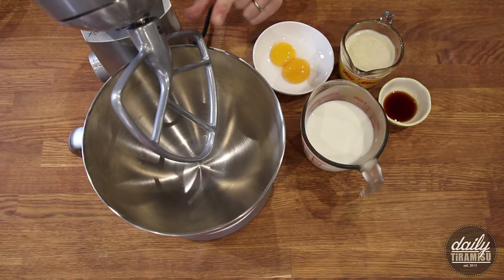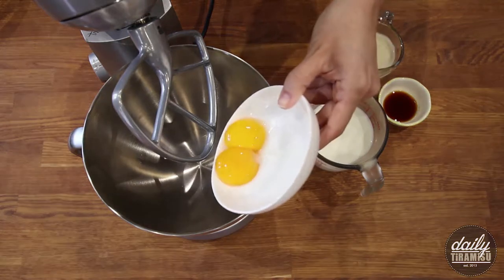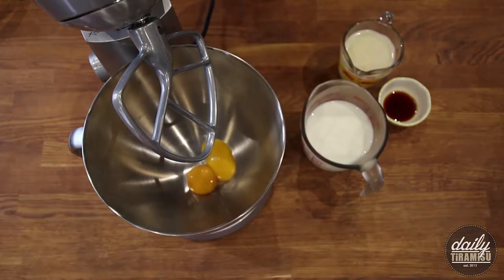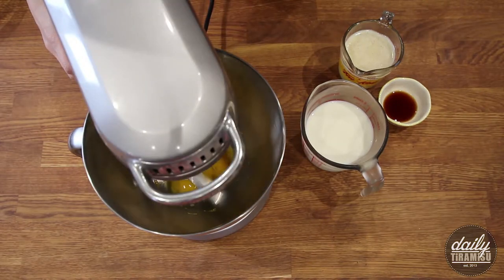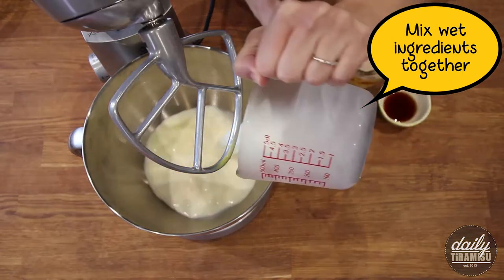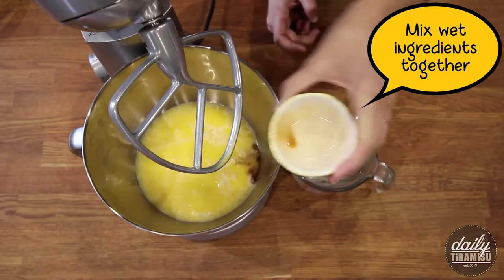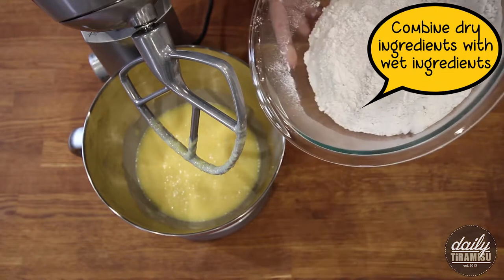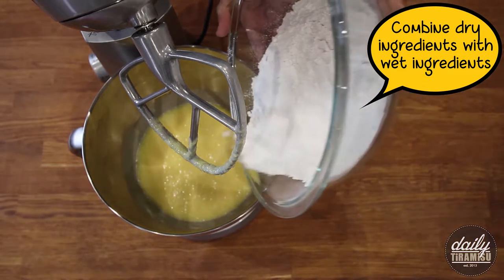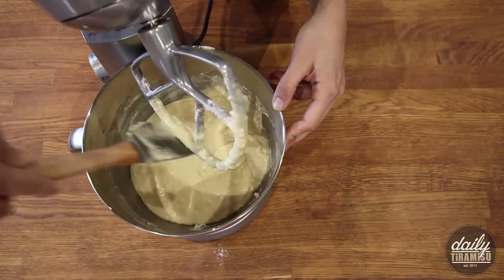I've switched to the paddle attachment. I'm going to add my egg yolks and lightly beat them. Now in go the milk, butter, and vanilla. Now it's time to mix in the dry ingredients. I'm only going to do this until just combined — we don't want to over-mix this batter.